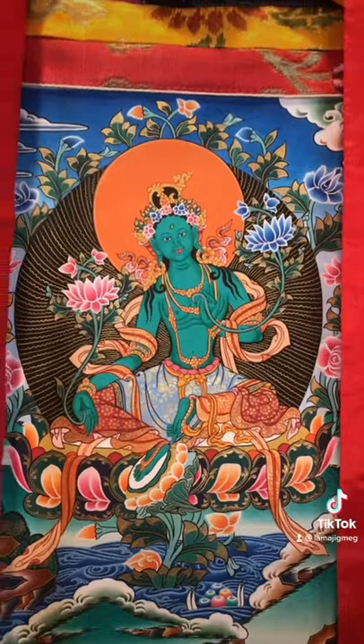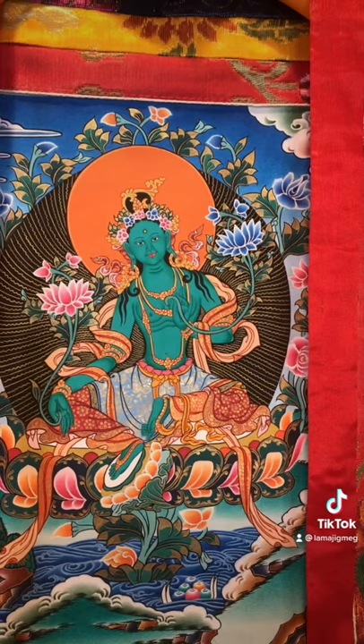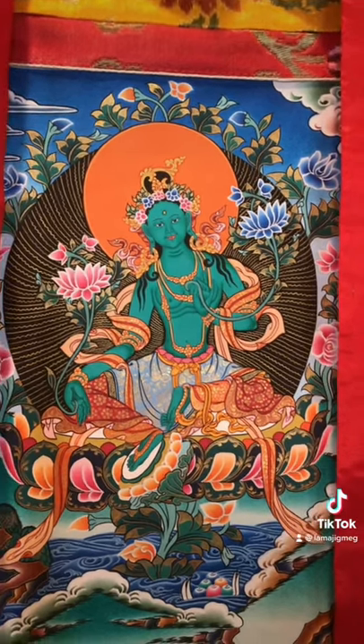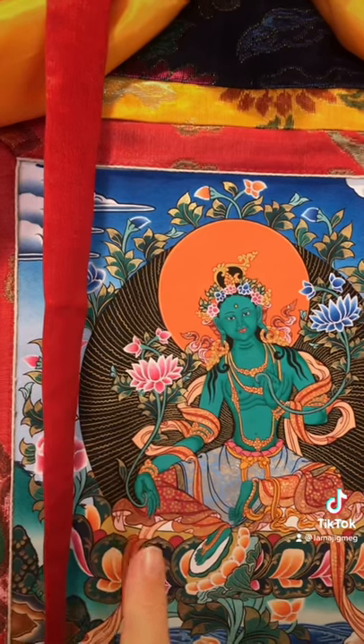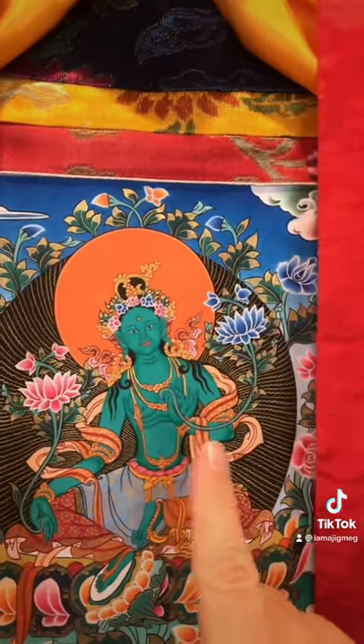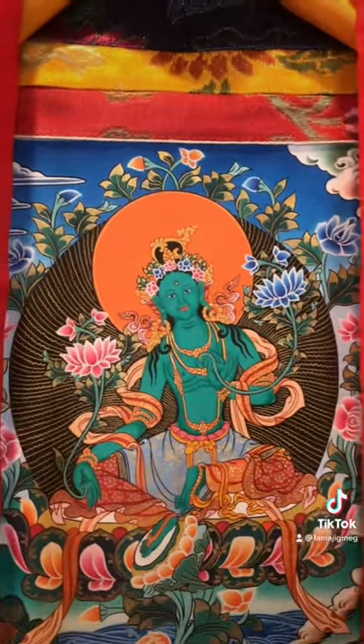Let's take a moment to explore a little bit of the Buddhist iconography for Green Tara. Here we see my thangka of Green Tara and we notice she has two hands. There's her right hand, it's open, and her left hand is at her heart in a gesture I'll explain in a future video.